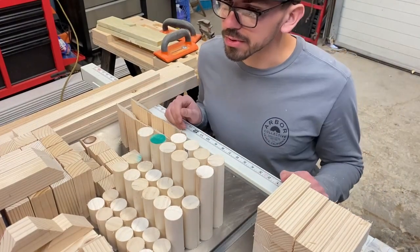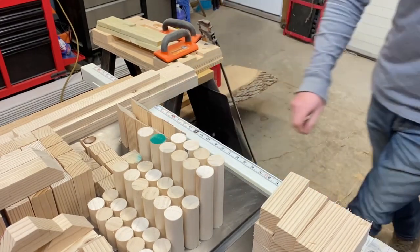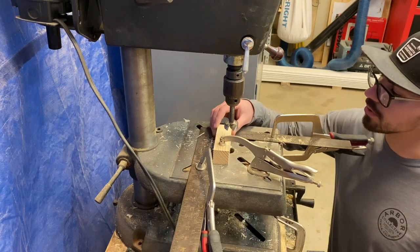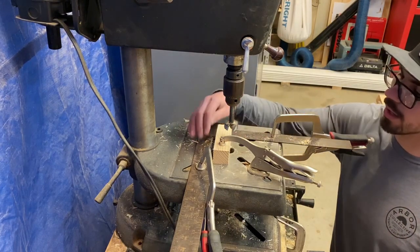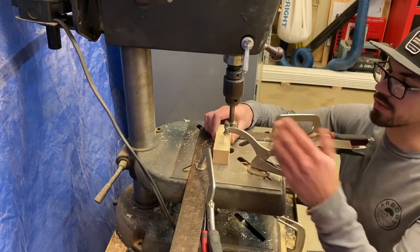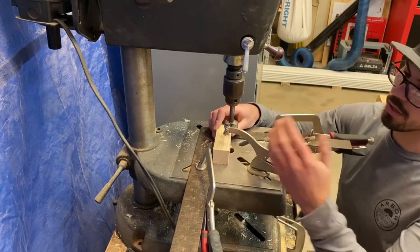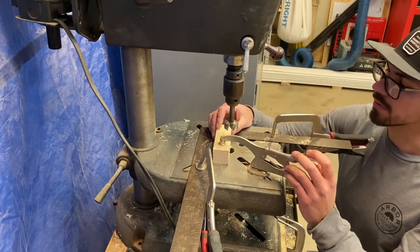Now that we have all of our rough shapes, let's go over to the drill press and turn some of these into little arches. I've got some blocks I want to turn into half arches, and I've set up a carpenter's square to act as a stop block in each direction so all I have to do is take my block, slide it into the stop, clamp it down, and drill my hole. I'll be drilling halfway through, then flipping it over and drilling the rest of the way through so I don't get any blowout on the backside.